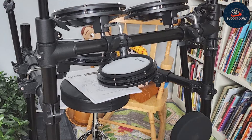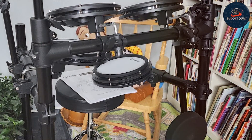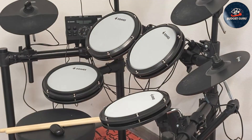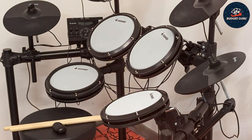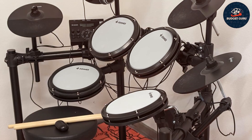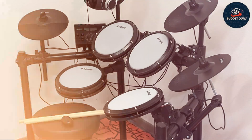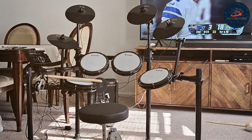The DED-200X includes a variety of drum sounds and preset kits, offering versatility for different music styles and ensuring you can find the perfect sound for any genre. The built-in metronome and recording functions are excellent tools for practice and performance improvement, helping you refine your skills and track your progress over time.